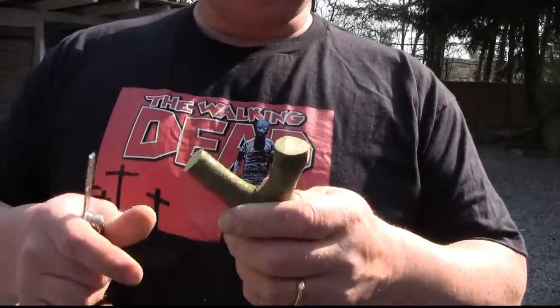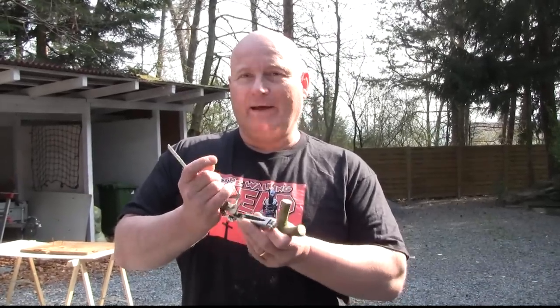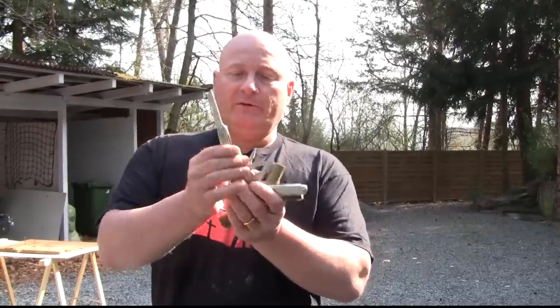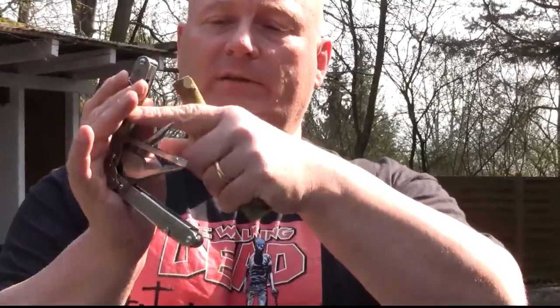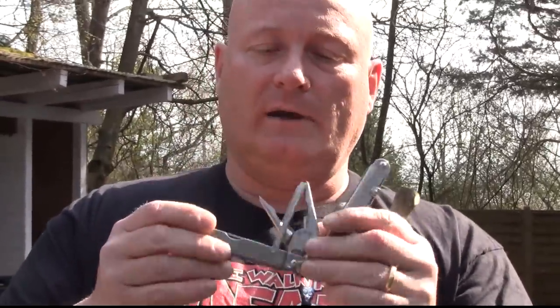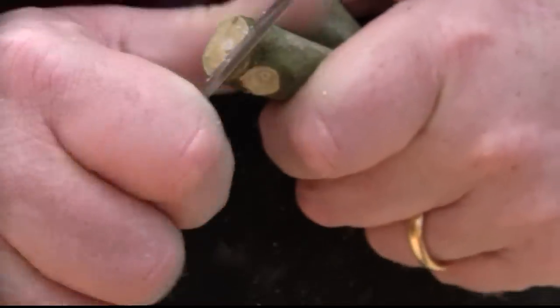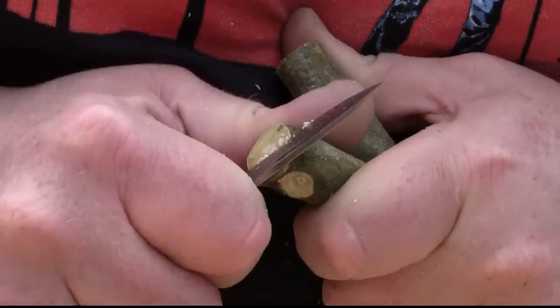It's already a nice slingshot, but we will now carve in the tips a little bit because we want to use tubular rubber. We're doing that first with the knife blade and then with the file. We press on this lever so we can fold in the saw blade and take out another tool. We'll use the knife and carve a little dent into the tip of the fork, like so.